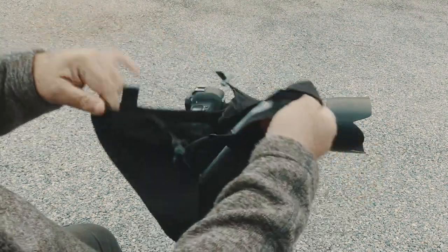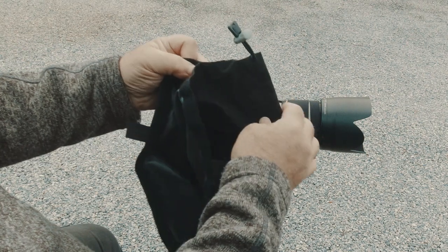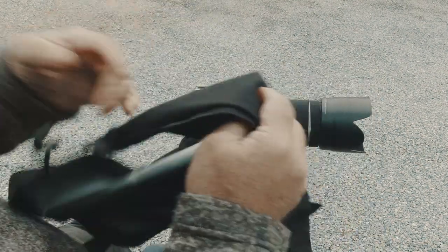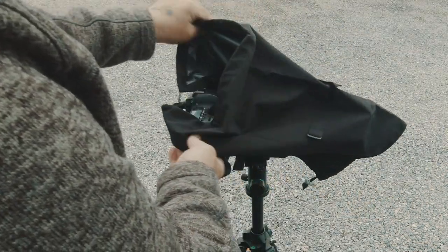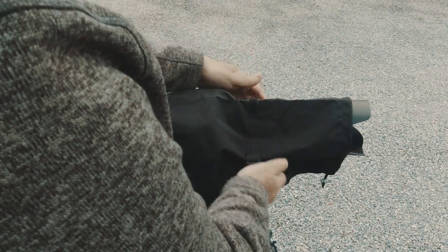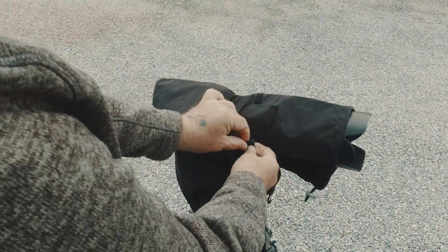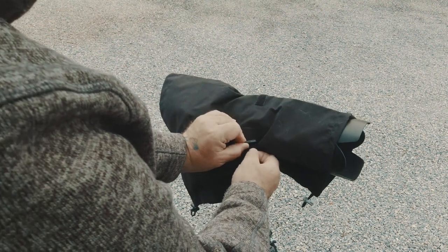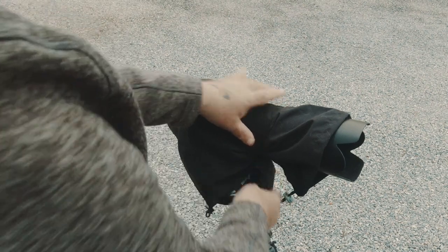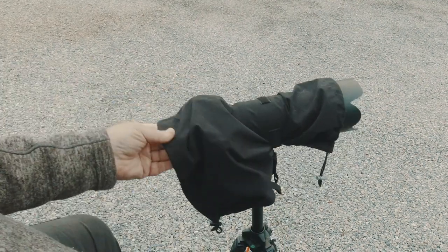It has a Velcro opening on the bottom and a rubbery material on the inside. I can honestly say it does keep the camera dry. I'm just going to go ahead and throw this on real quick, even though it's not raining, but you'll see some video of it in use here in a minute. It just goes on like that. This strap comes around and comes up through this buckle here. You got to play with it just a little bit, and that will cinch around there.